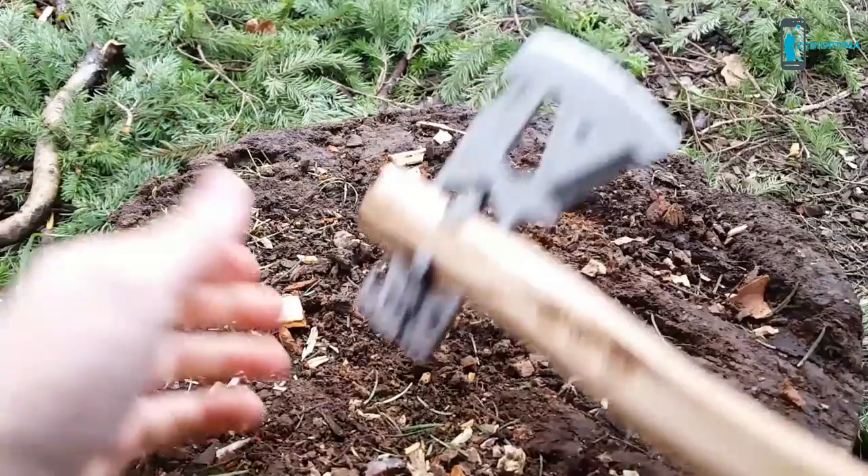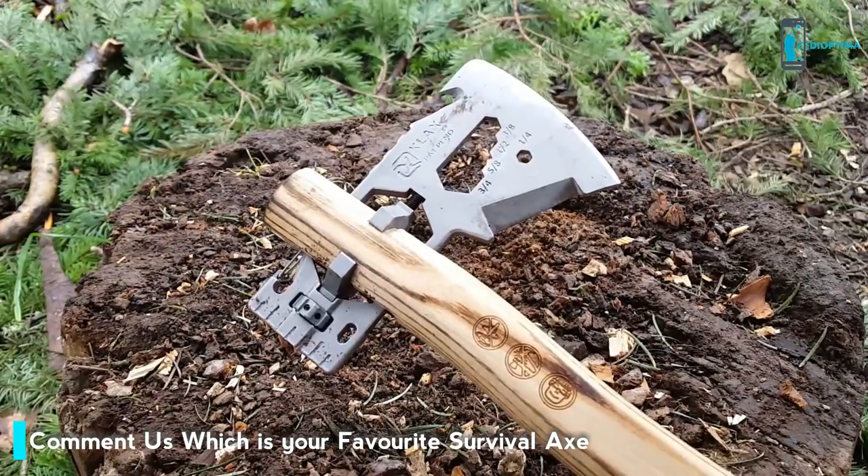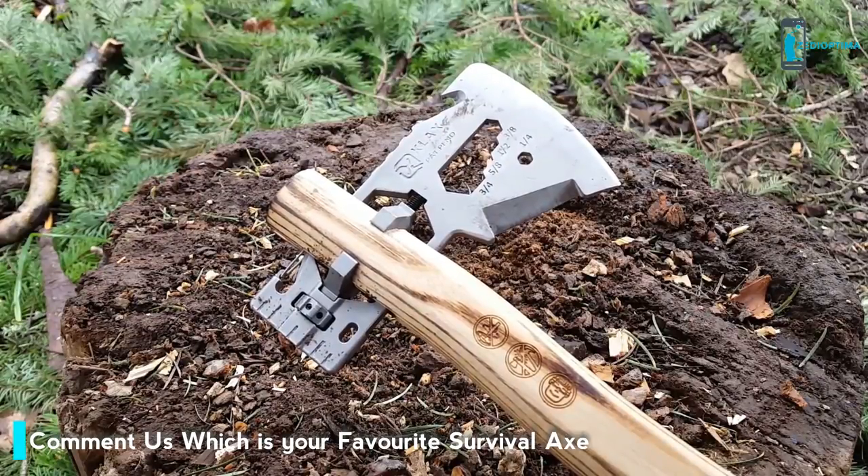Every time you chop with the Klax, the wood handle is going to compress. This happens simply because the wood is softer than metal. Before we finish up, here are some notes to keep in mind.